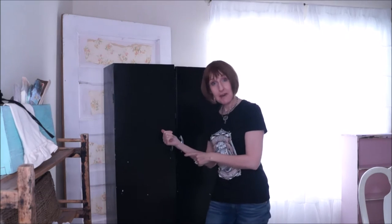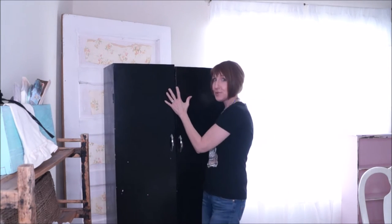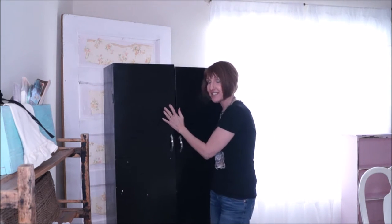Hey, it's Andy from White Lace Cottage. I'm so glad that you're here today. See this crappy cabinet behind me? This old crappy metal cabinet. It's going to get an update today. I'm going to show you how easy it is to do.